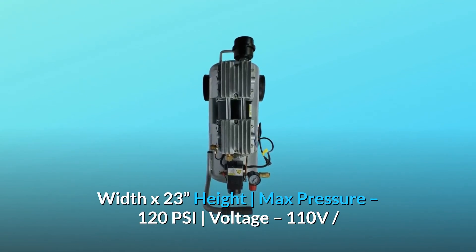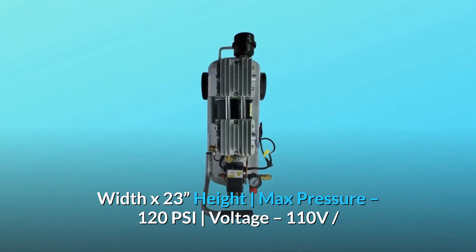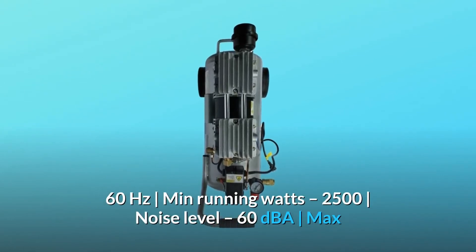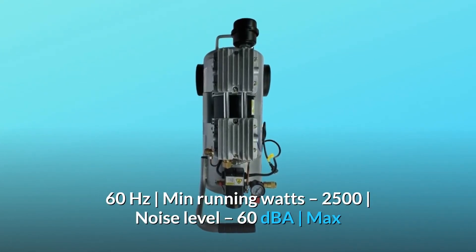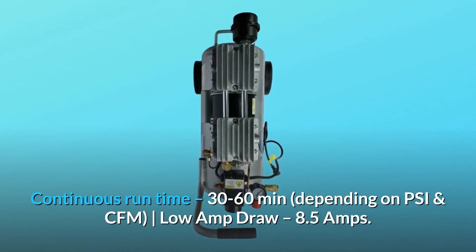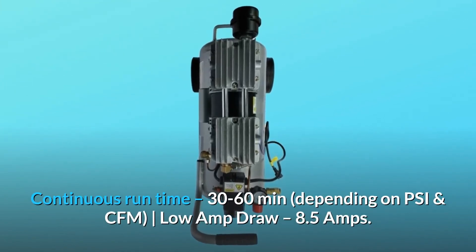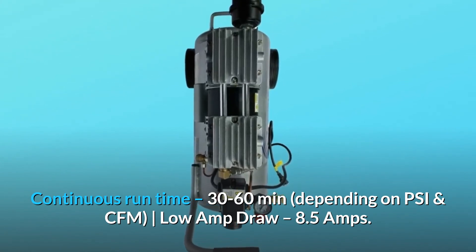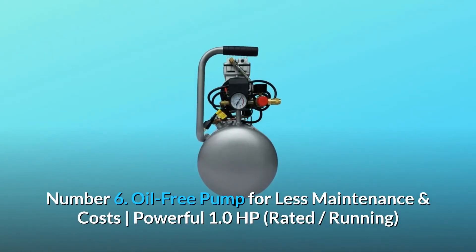Max pressure: 120 PSI. Voltage: 110 volts, 60 hertz. Min running watts: 2500. Noise level: 60 dBA. Max continuous run time: 30 to 60 minutes depending on PSI and CFM. Low amp draw: 8.5 amps.